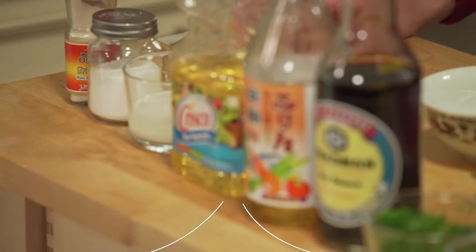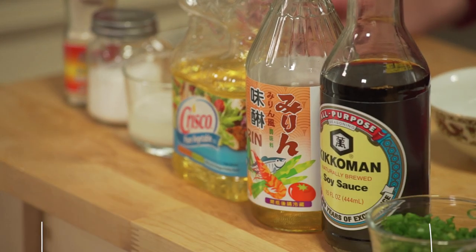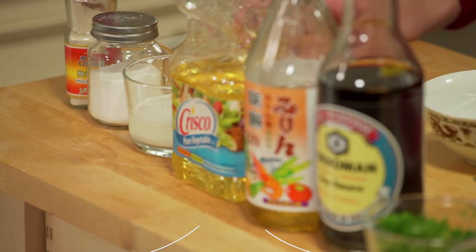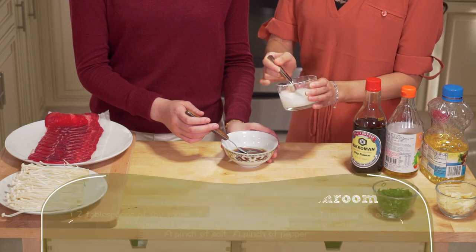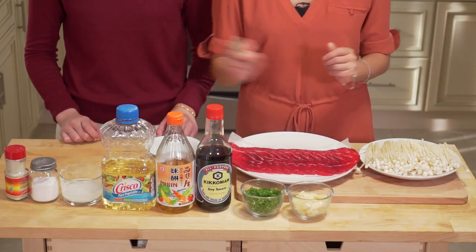And for the sauce, we're going to need two tablespoons of soy sauce, two tablespoons of mirin wine. Mirin wine is a type of Japanese rice wine — the taste is more sweet and the alcohol content is lower. We're also going to need one tablespoon of oil, one teaspoon of cornstarch mixed with one tablespoon of water, a pinch of salt, and a pinch of pepper.